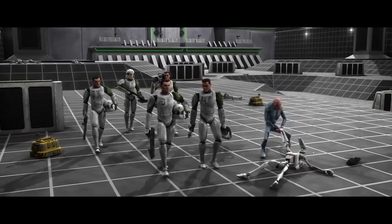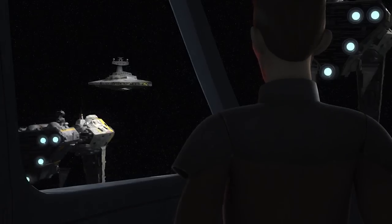I just finished watching the season 4 premiere for Rebels, and I gotta say it didn't disappoint. For all of you old school Star Wars fans out there who haven't seen Rebels yet, I do recommend you guys check it out. Like the Clone Wars, it seems like Rebels has become better with age.